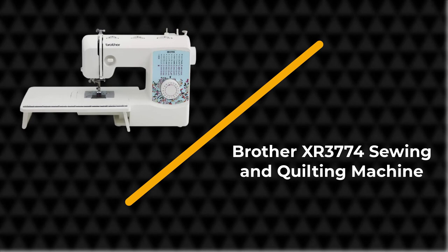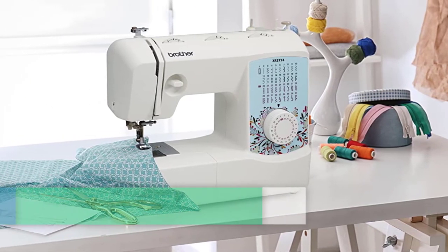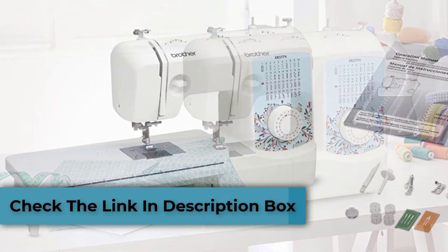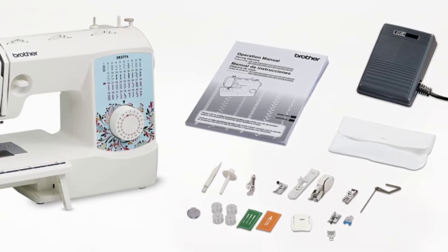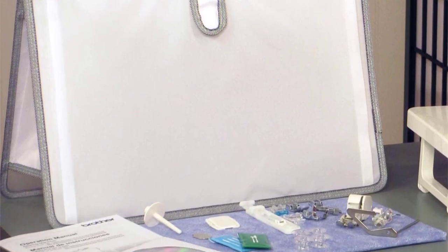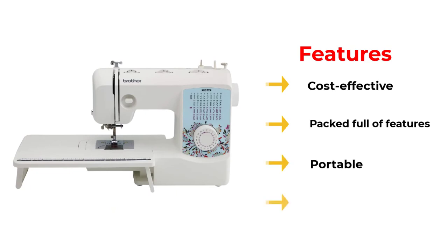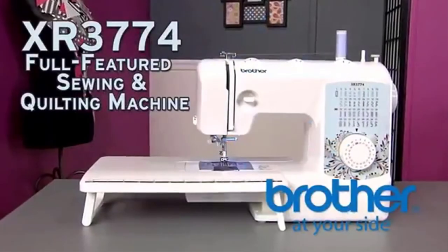Number 5: Brother XR 3774 Sewing and Quilting Machine. For some quilters, features and accessories are some of the things they look for when choosing a sewing machine. If this sounds like you, then you'll appreciate that the Brother XR 3774 comes with an extensive amount of features and styles you can use for your sewing or quilting project. This affordable machine prides itself on its 800 SPM to help you get the job done in no time. The backlit LCD screen also makes it easier for older people who need help checking how many stitches they have already done.